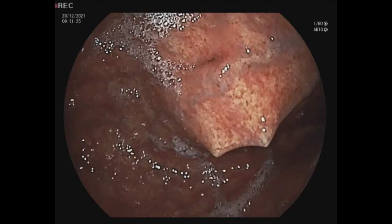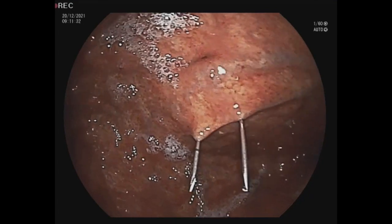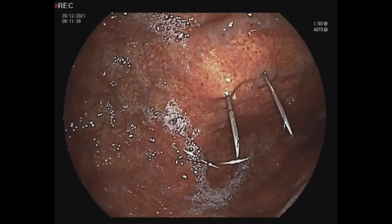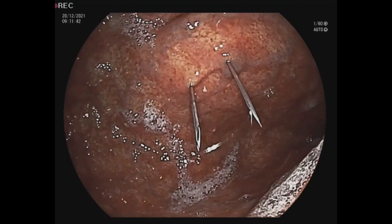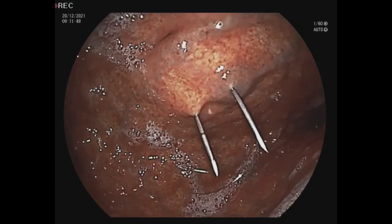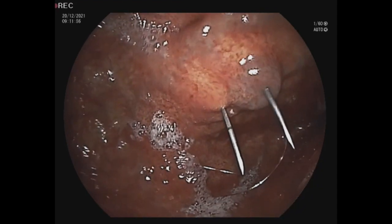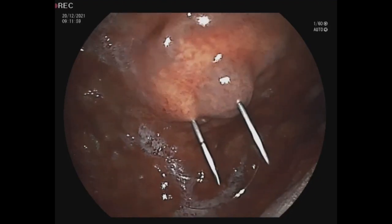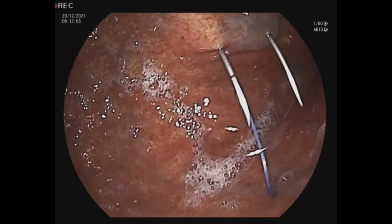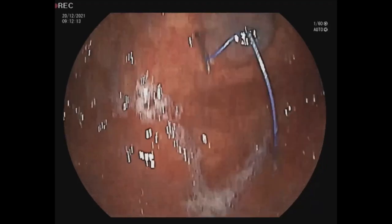Normally we do it two times, as you can see in this video. This is the second one. When we make two stitches, the gastropexy will be finished and we can make the hole for the balloon pack. Here you can see the second stitch — how we catch it with the metallic part.